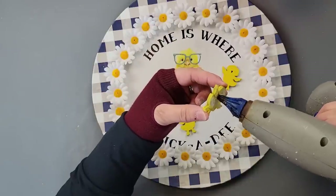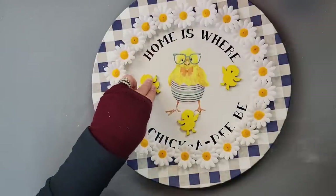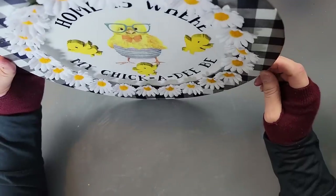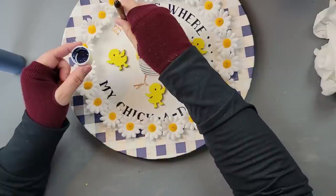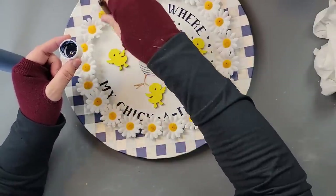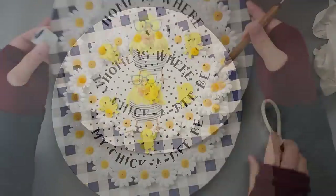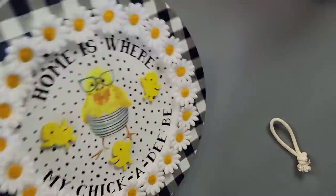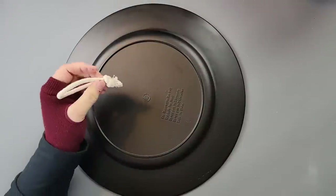I was still not happy — I could still see some of the areas that had pulled up. So I decided to make some polka dots. I took a little embossing tool and my Apple Barrel Real Navy paint and made polka dots all the way around.